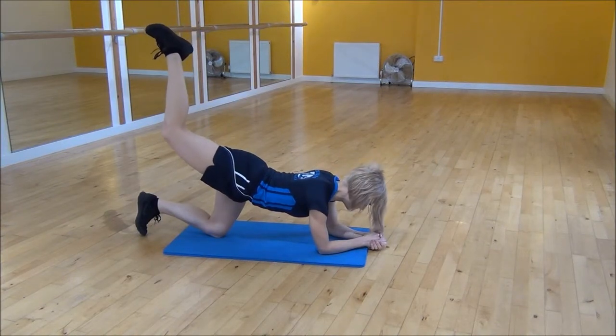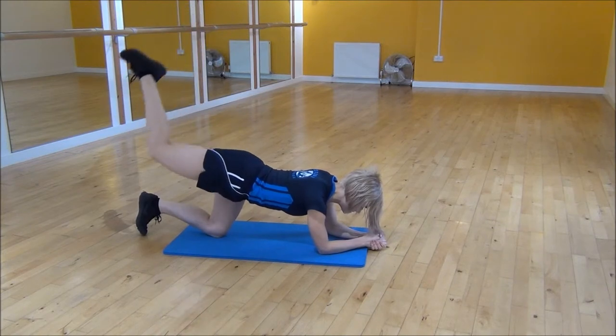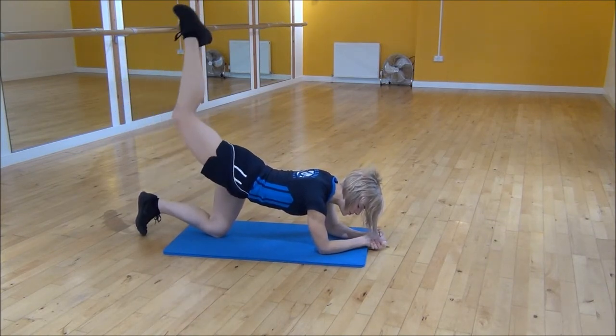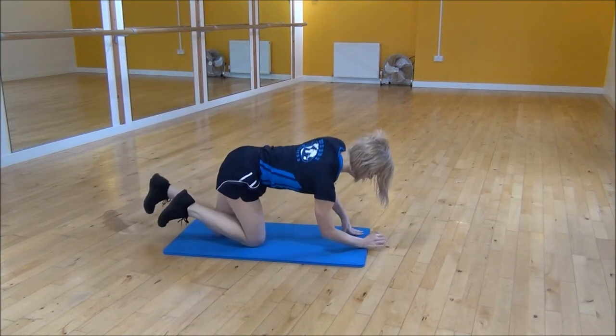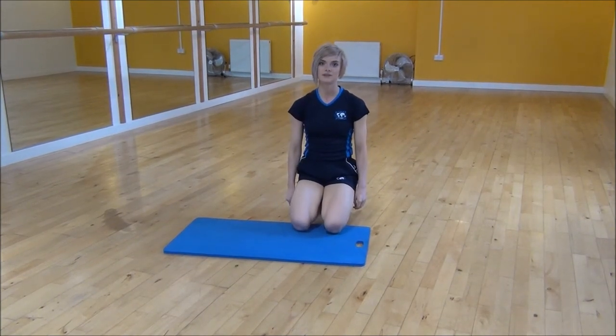From there you're going to start pulsing, so squeeze and lift with your toes going up towards the ceiling. We're squeezing into our glutes here, so the more you can squeeze the better and the more you're going to get out of this exercise. And that's the lying kickback pulses.